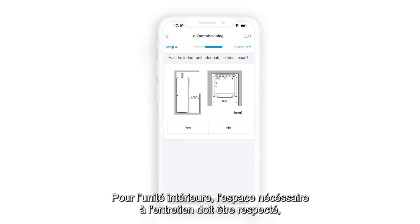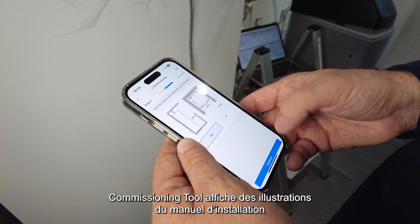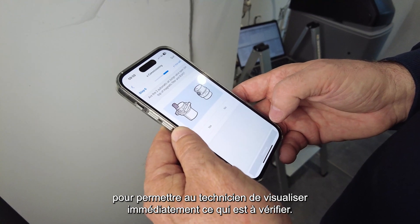For the indoor unit, the service clearances have to be respected, the drainage properly connected, and the air purge valves open. The commissioning tool displays illustrations from the installation manual so the technician can immediately visualize what to check and where.